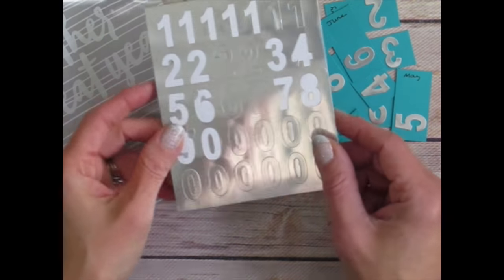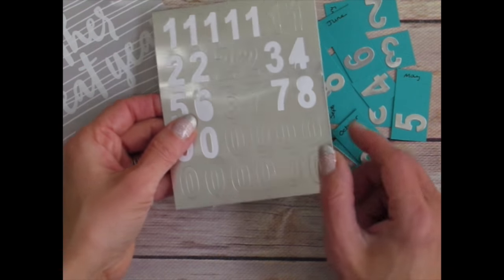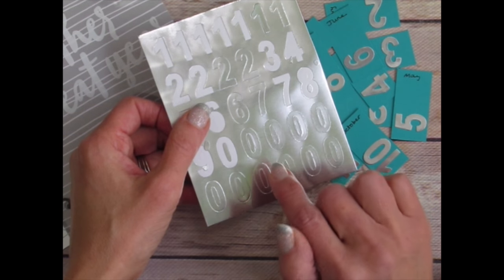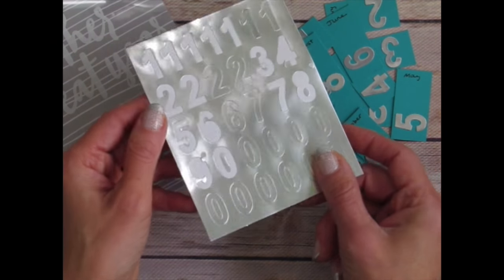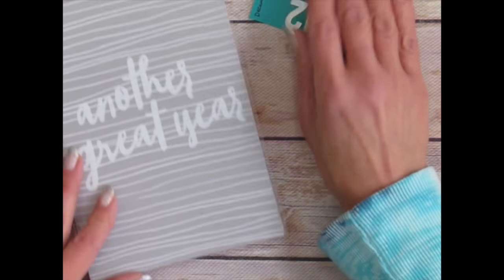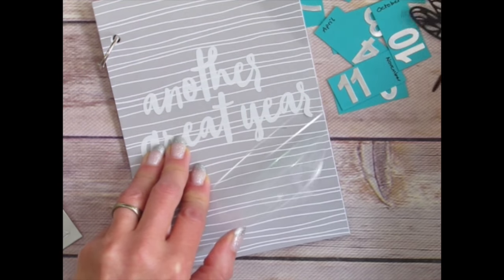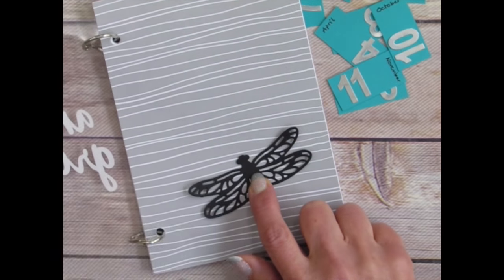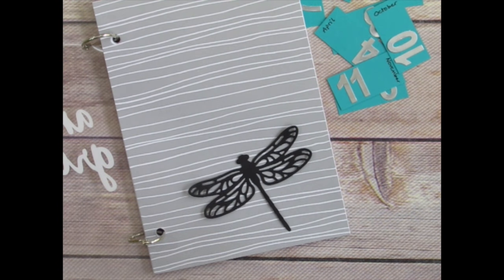There's a reason why we have the extra ones, twos, sixes, sevens, and zeros in the kit — if you're doing the kit as instructed, you'll probably put 2016 or 2017 on the front of your book, so that's why the added numbers for those particular digits. Next we're going to take our dragonfly and line up all our pages on the front, then slip the dragonfly underneath so it looks like it's in a great position — I think I want it right about there. We'll lift it up and add a little bit of fine tip glue underneath the dragonfly.